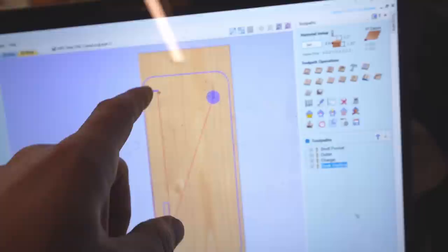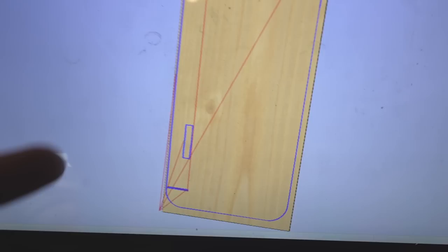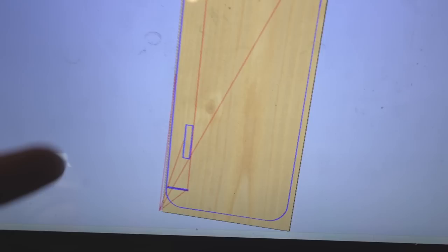Here's what the CNC will cut for the pro desk: nice rounded corners, a cutout for a cool desktop outlet insert, the start of cutouts for sliding dovetails, and a pocket for a very cool inlay that's going to have the wireless charger underneath it.